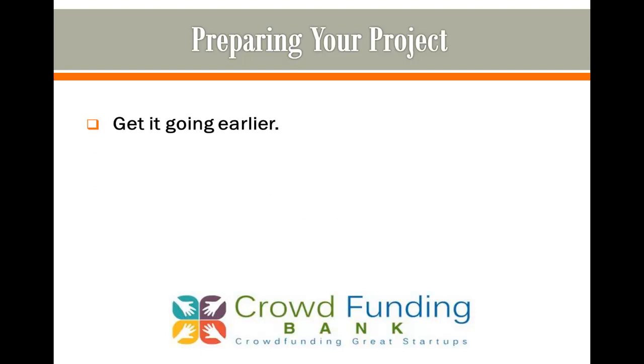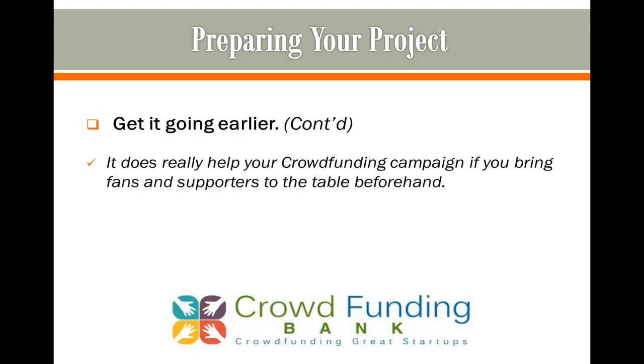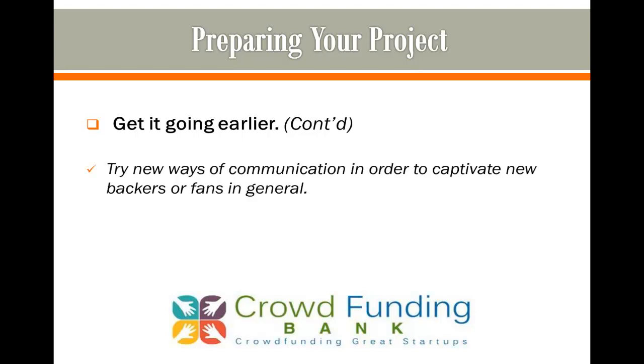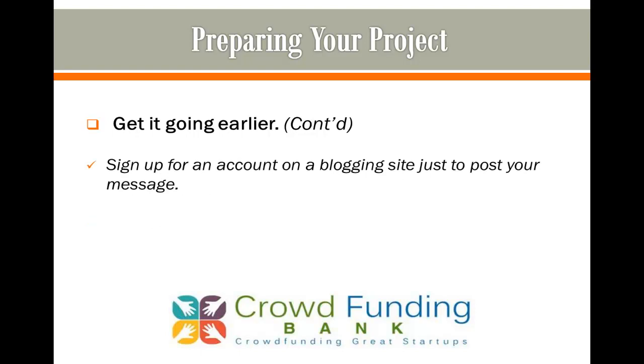2. Get it going earlier. One of the best things to do is to get a head start in finding supporters for your crowdfunding project. It really helps your campaign if you bring fans and supporters to the table beforehand. Begin with friends and family. Backers come in all shapes and sizes, and can be found in some of the most remote places on the Internet. Try new ways of communication to captivate new backers. For example, LinkedIn can be a good source of backers. Sign up for an account on a blogging site just to post your message and get your idea across to new eyes and ears.